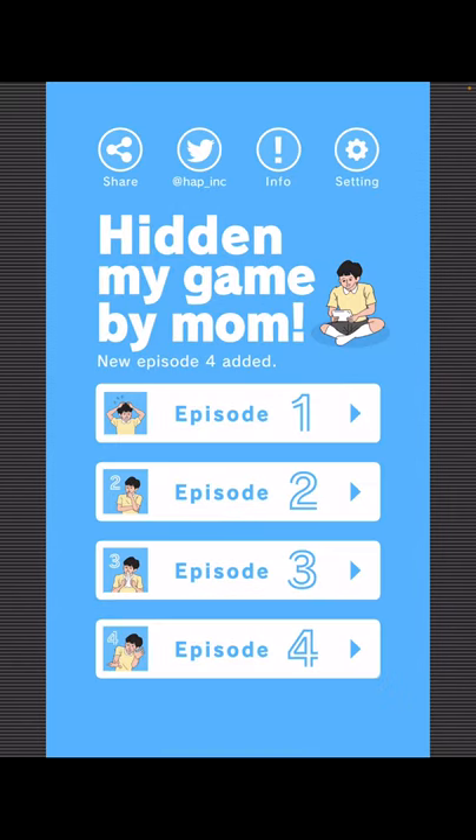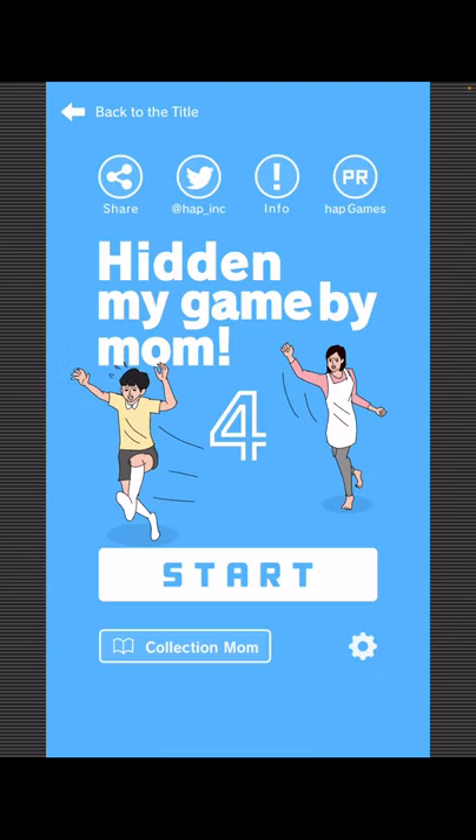Hi guys! This is Zap Unwrapper. I'm here with Hidden My Game by Mom, and the fourth episode was just added, so I'm going to show you how to get through it. Enjoy! For each level, I'm going to show you how to find Mom first, and then how to get your game.